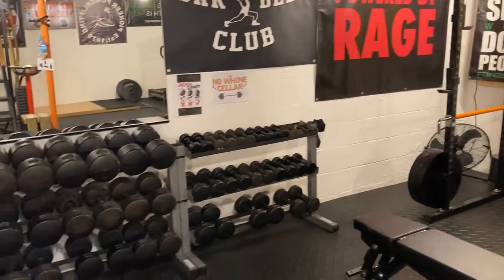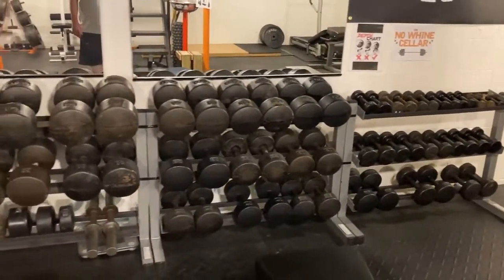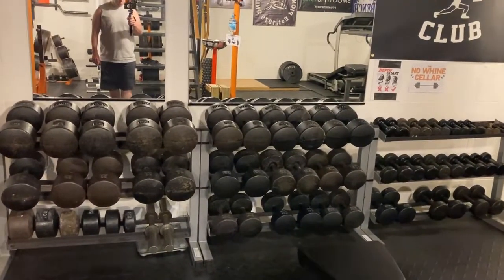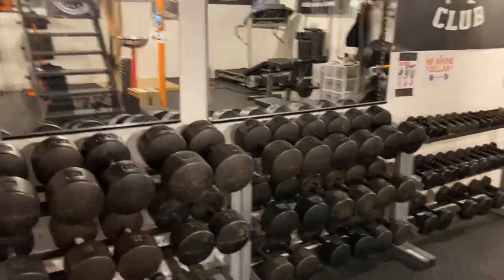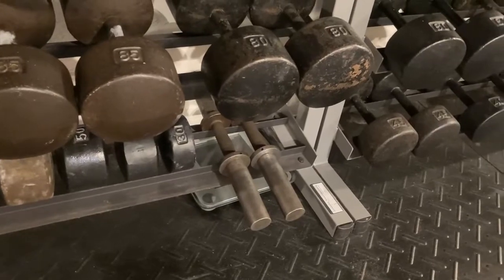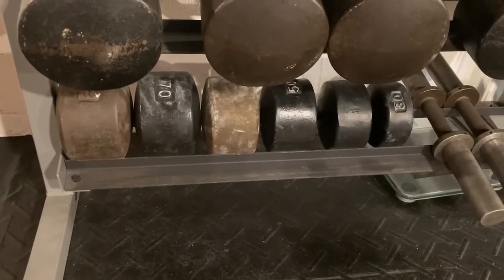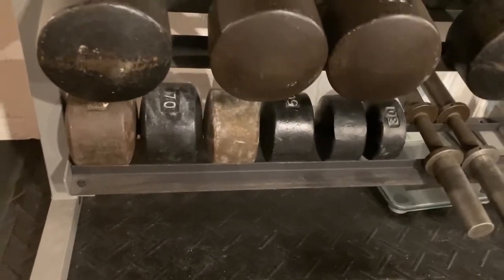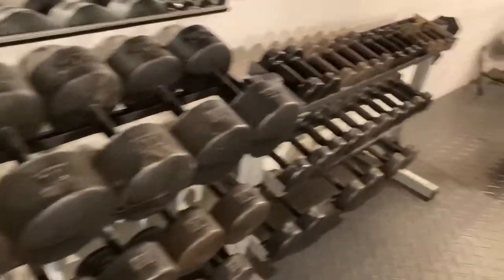One of my favorites is the full York dumbbell set from one pound all the way up to hundreds. York round heads are pretty awesome, and having a complete set was definitely a goal of mine. I've got a pair of York loadable dumbbells also, so if we need to go above a hundred pounds that's easy enough. We've got York blobs — those are half of the dumbbells, basically with the shaft cut out of the middle, so you can use them for grip training. Having a full set of dumbbells has been great.